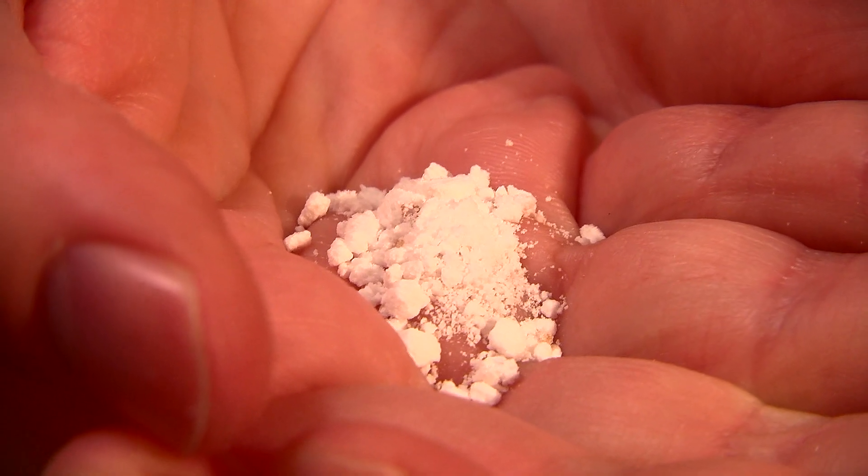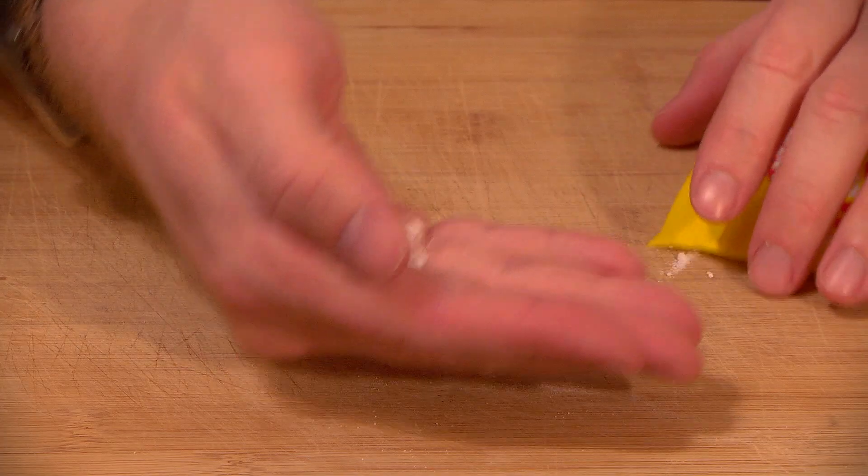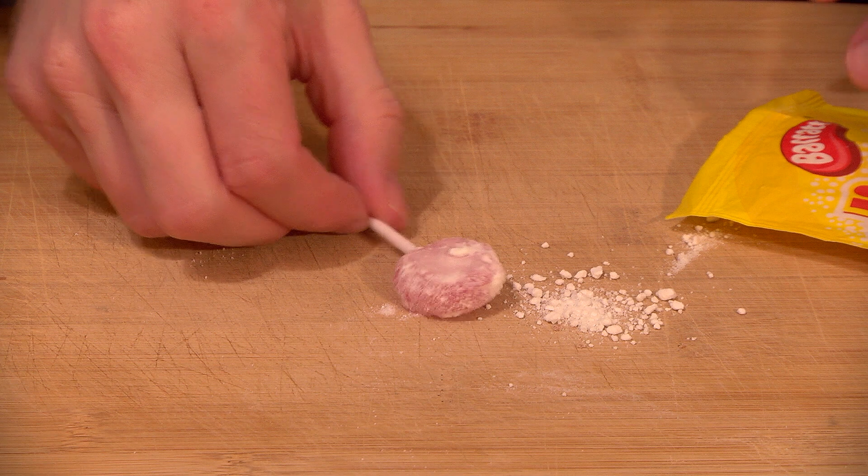In 1935 came this here Dip Dab, which is a fizzling sherbet powder dip that you dab a strawberry-flavored lolly into.